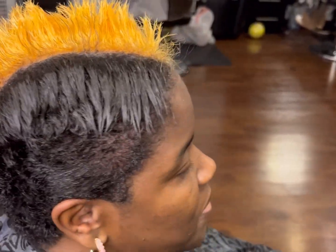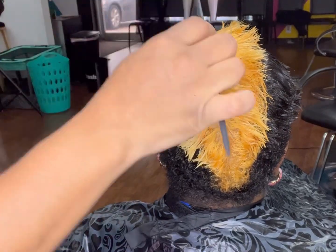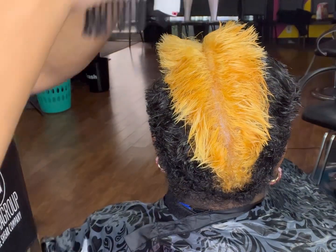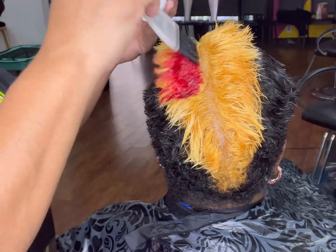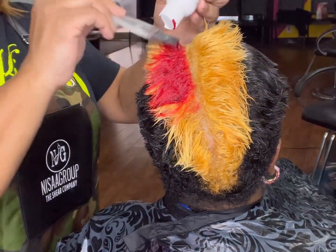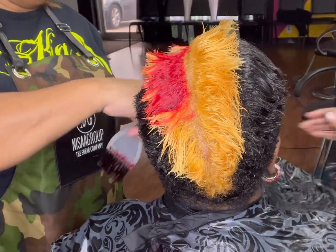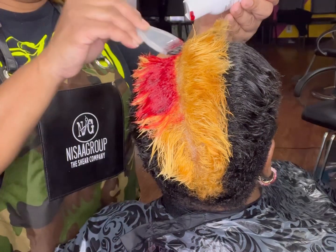I didn't really need to leave it on long because I was only putting red and orange on top of this color. Hey, don't judge me because I'm using the color straight out the bottle — I don't like to waste product. Those folks that drip and lick out the bottle, y'all get it — I don't want to waste my color.